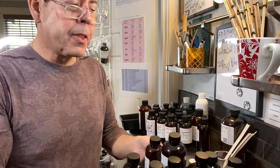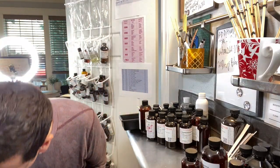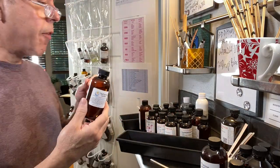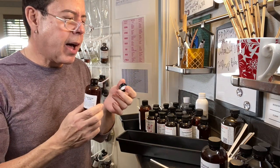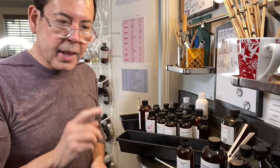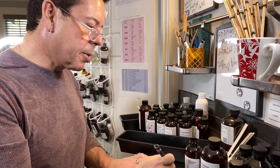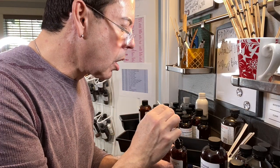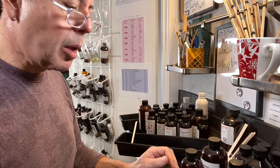Now I'm going to make test strips of the layering oils I'll be mixing with the florals. First is genuine leather — I find this extremely strong, it's divine, but you have to be very careful because it can really overpower a candle. It gives a great background note though. Next is Cuban cigar.